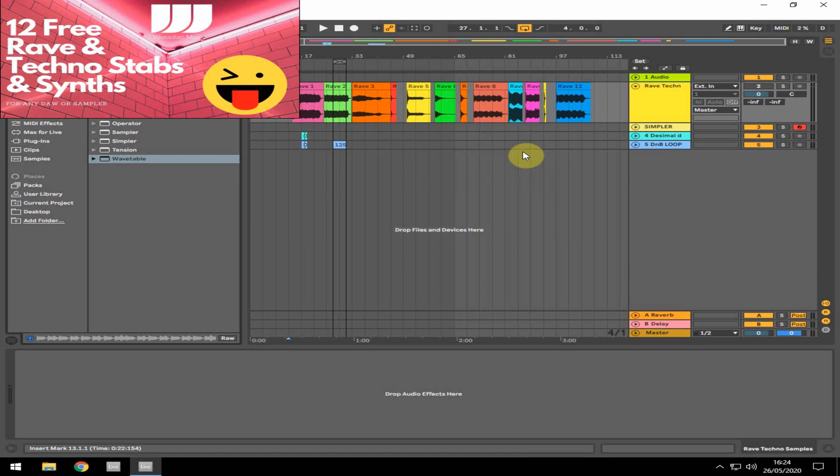Hey guys, this is Rob from Waxous Music. I've got for you today some free rave and techno samples — a little bunch of samples I've put together. I've taken them from various resources and synths across my collection, turned them into wave files, and I'm giving them away so you can use them in your DAW however you wish. There's a little demo, and the pack is available from my website and the link in the description.